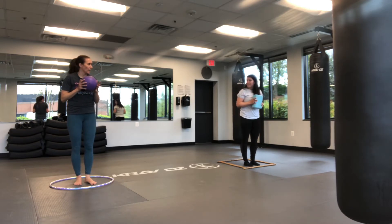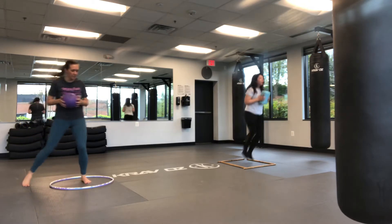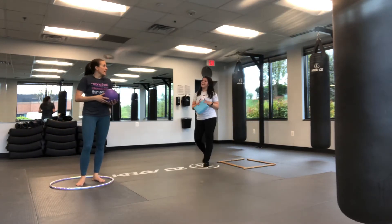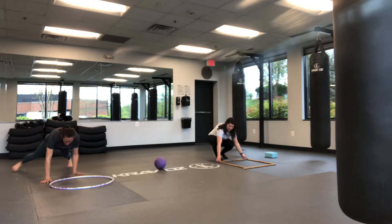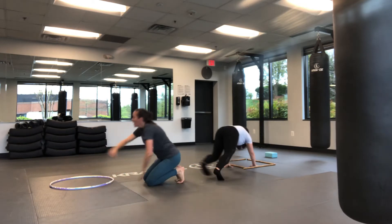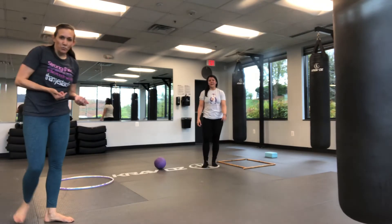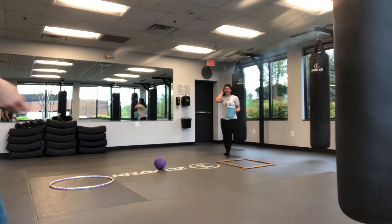Next we're gonna do our lateral hops — I'm gonna go in and out, in and out, just hopping to the side. Put my whole self in, my whole self out — you can hop to either side of your shape. Then the very last one: you don't need your ball or heavy book. Go down and walk one hand in, one hand out, one hand in, one hand out, going around one direction and then the other direction until the timer rings. We'll do one full round of the workout and then you go ahead and see how many rounds you can get in on your own.